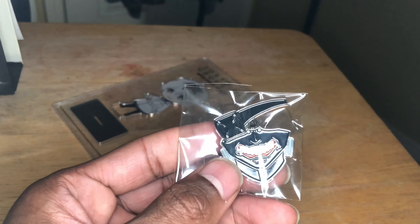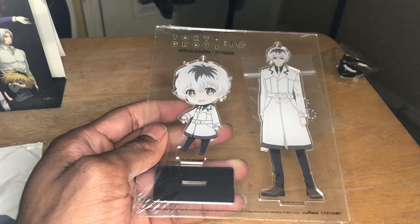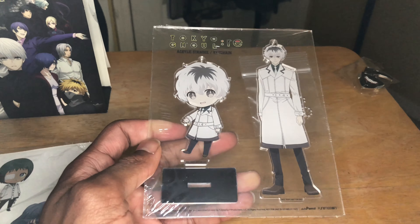Then you've got the standee. I might open it up later on and probably show it to y'all, but for right now I'm not going to do that — I'll probably show it at the end of the video.